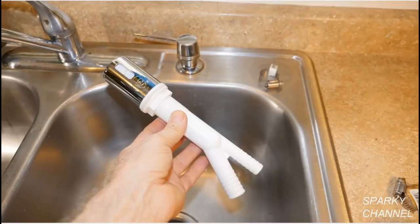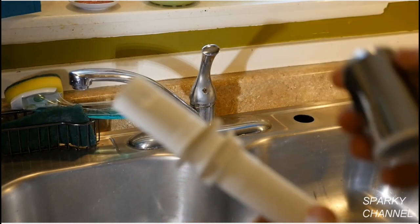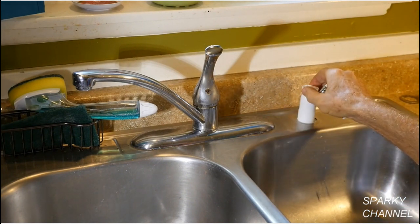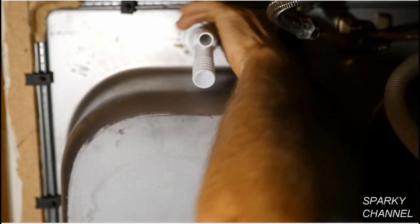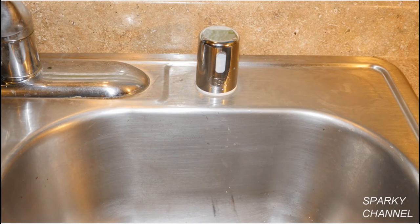An air gap is a device that keeps dirty water from the disposal from going into the dishwasher. The tube from the dishwasher goes to the 1/2 inch pipe and the tube from the disposal goes to the 7/8 inch pipe. Reach underneath the sink and poke the bottom part of the air gap through the sink. Screw down the top part snugly and make sure the vent hole faces the sink. Now go underneath the sink and tighten down the nut, making sure it has a watertight seal on the sink.